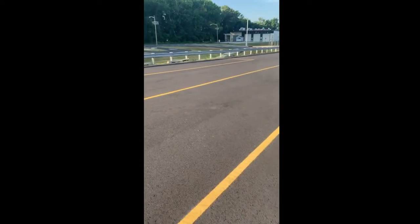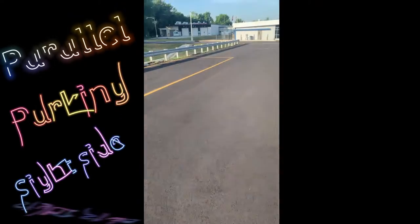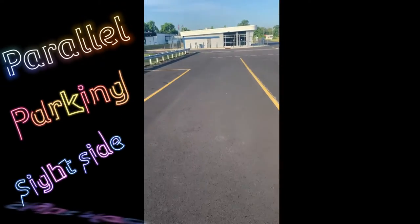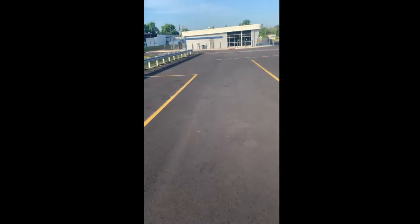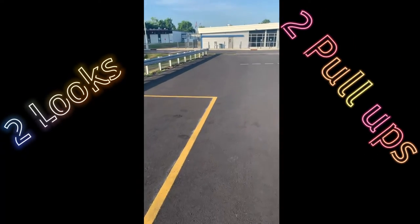Next we have the parallel parking or the alley dock. I'm going to show you all three — they're only going to pick one for you to do. Usually with the school bus, lately they've been picking parallel parking.